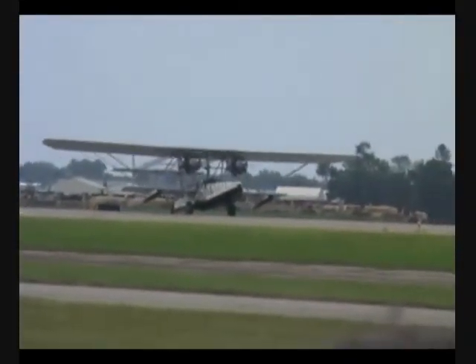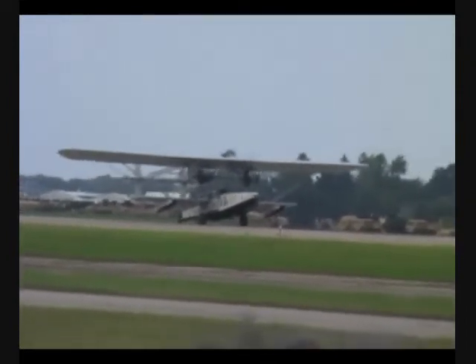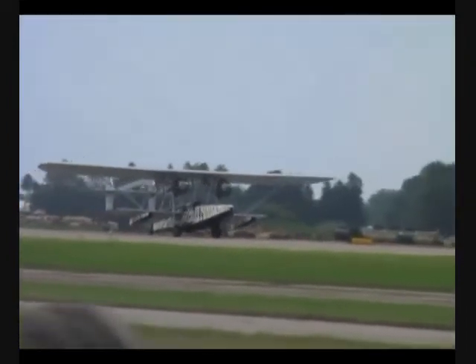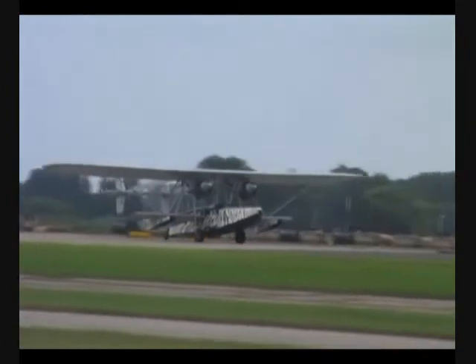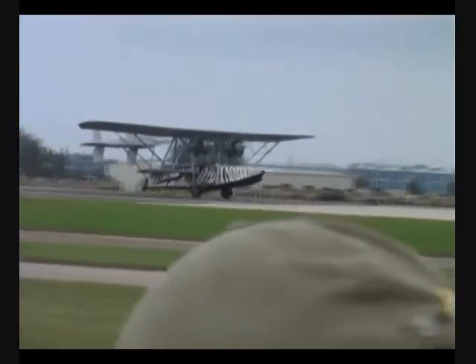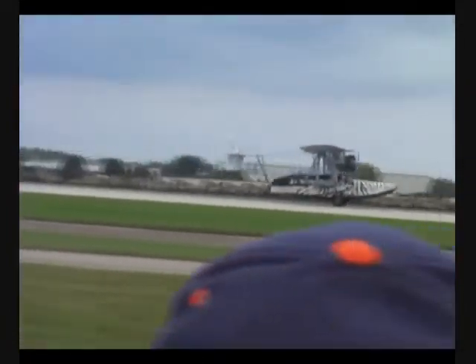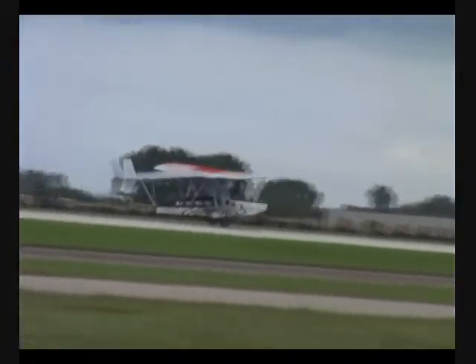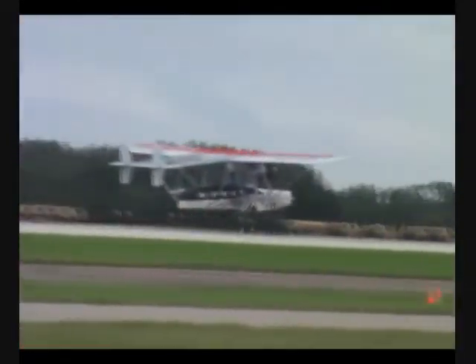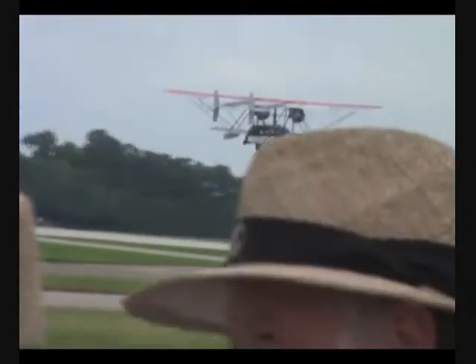He pulls over and then he brings his motor out and he takes it to his trailer. That's different.